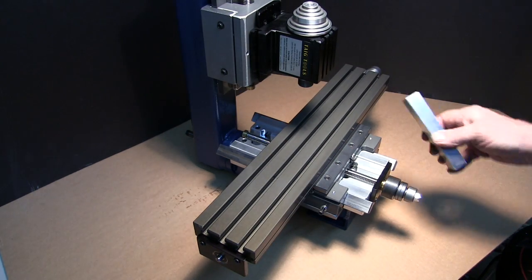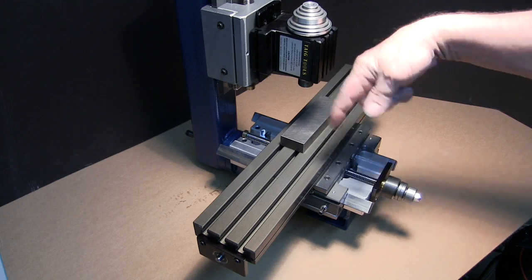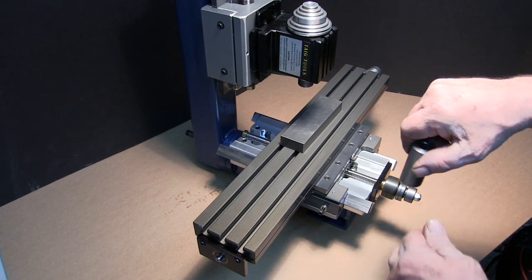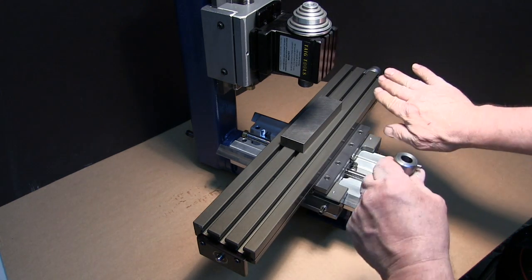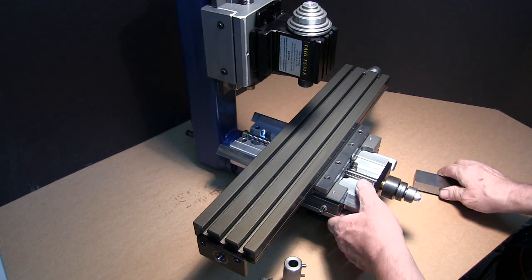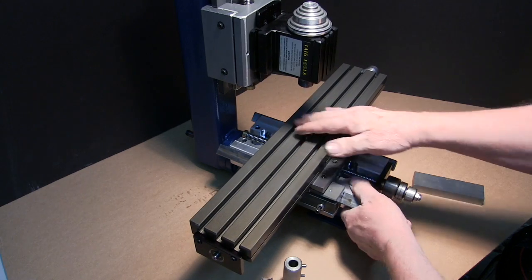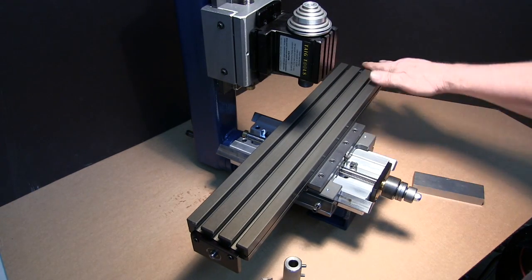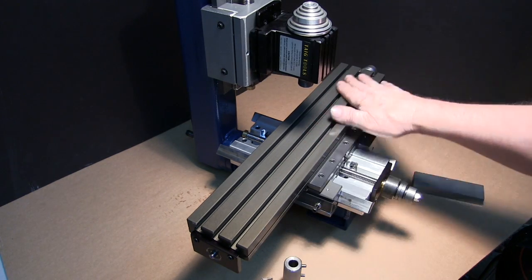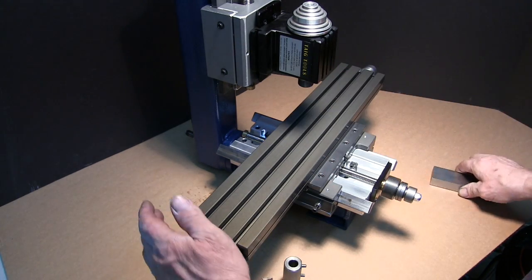Another thing you have to be careful of is climb milling. If we have a piece of steel and a clockwise rotation, as we're climb milling the cutter has a tendency to push back on the screw. Because it's a ball screw, it's very efficient — you can move these by hand. If you have decent stepper motors you don't have to worry too much, but just be aware that climb milling can push these back.